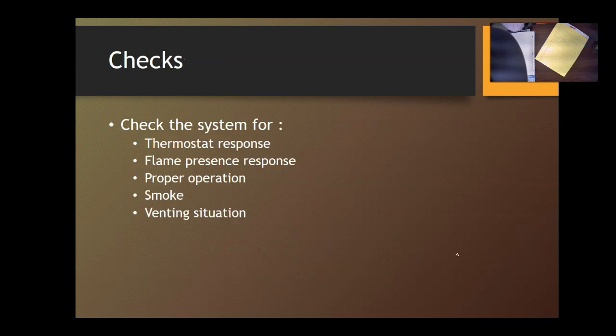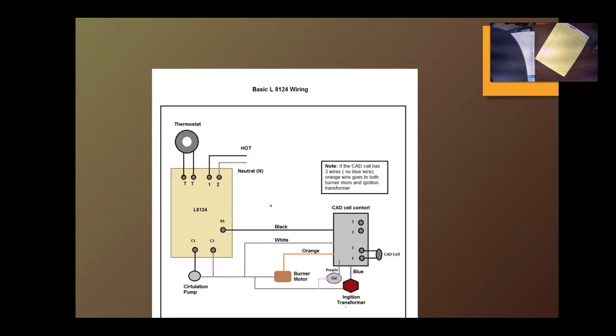Once it's running, check for thermostat response: if you shut off the thermostat, does the system respond and shut off? Check for flame presence response: if you shut off the oil and there's no flame, how does the system respond? Check for proper operation — is it cycling on high and low limit? Is there any vibration or buzzing? Check for smoke and check the venting situation: is it venting to the outside? You can trace the smoke and look outside to see where the vent goes.